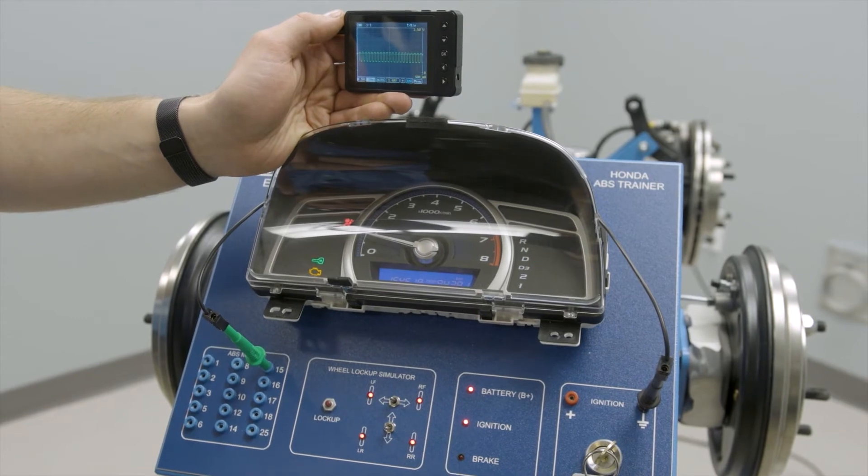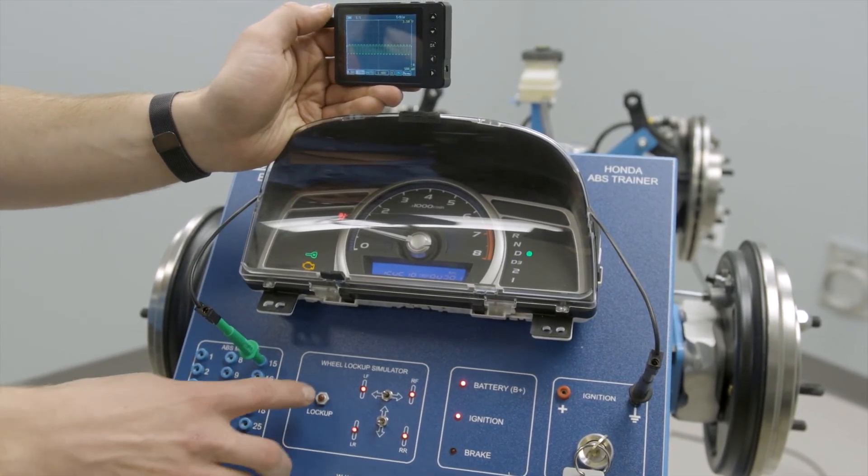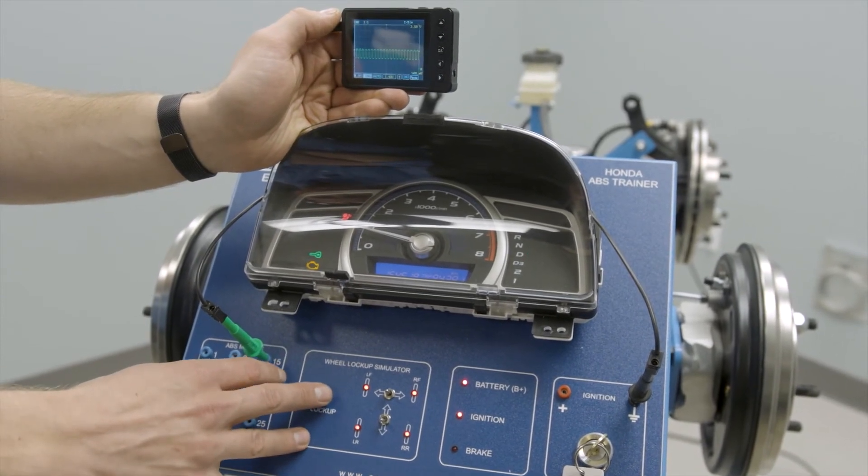Here we have the oscilloscope hooked up to one of the wheel speed sensors and we're going to lock up that wheel, so we can see the immediate effect on signal.